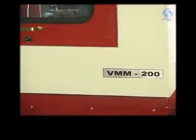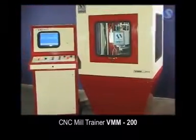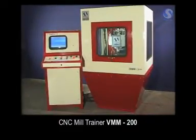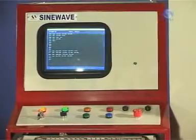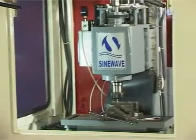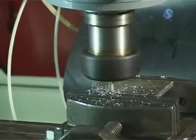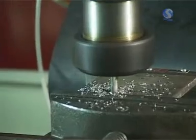Another CNC machine for training purposes is the CNC mill trainer. With the spindle speed ranging from 100 to 2500 rpm, powered by a 1 horsepower motor, this milling machine takes care of all kinds of milling jobs.